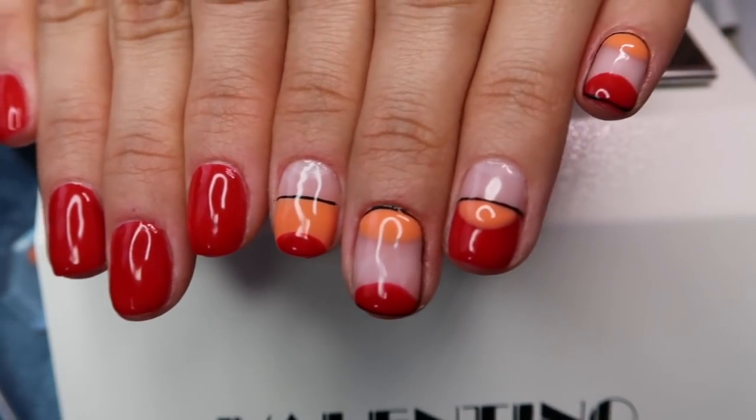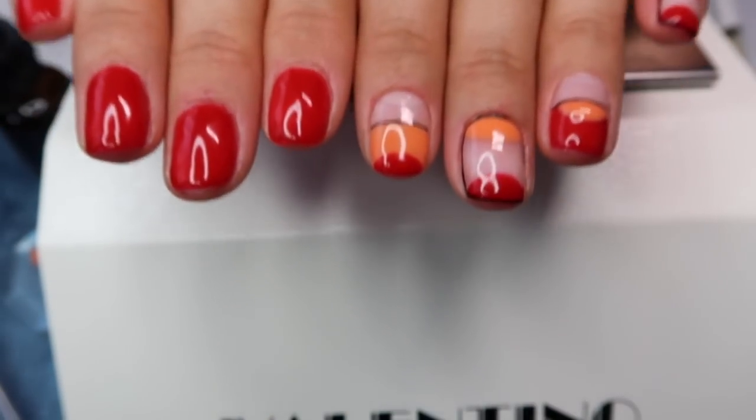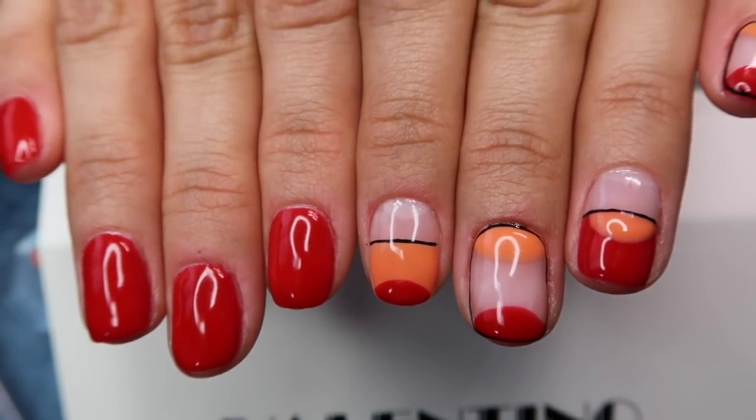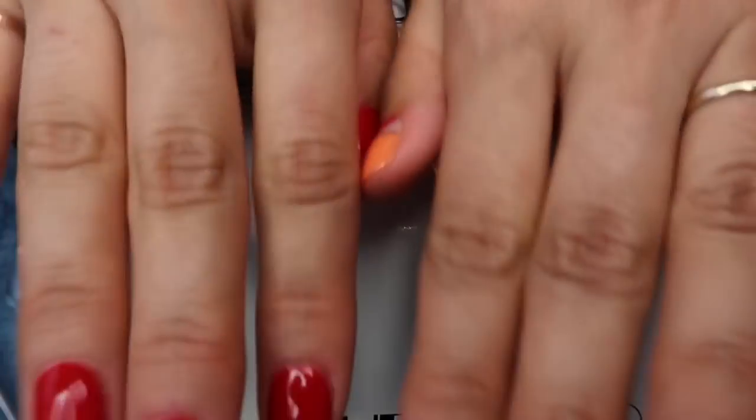This is my final product. I really like the way it came out. You can see how clean my cuticles look, my skin — I have no hangnails. It looks great in my opinion. That's why I cut my cuticles. But again, you do not have to cut your cuticles if you don't want to.